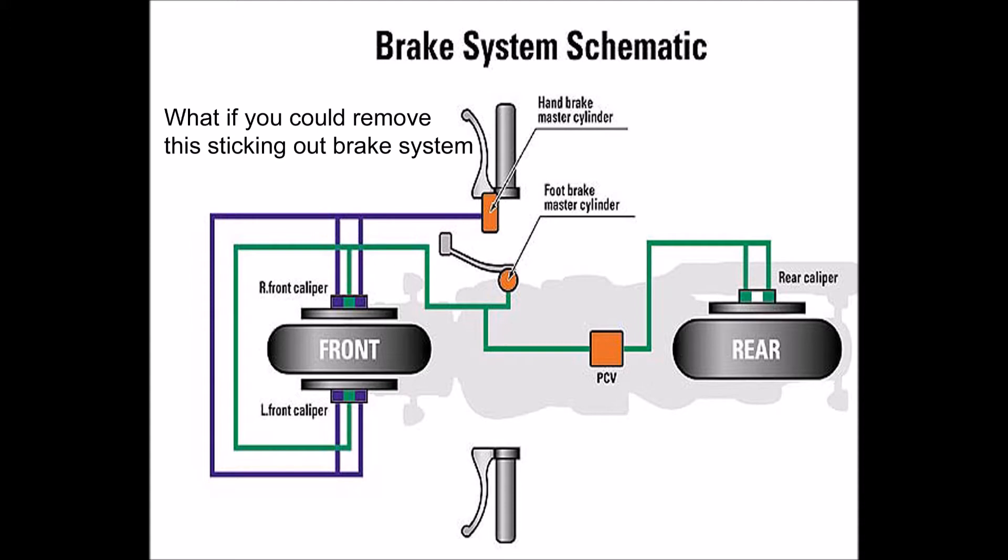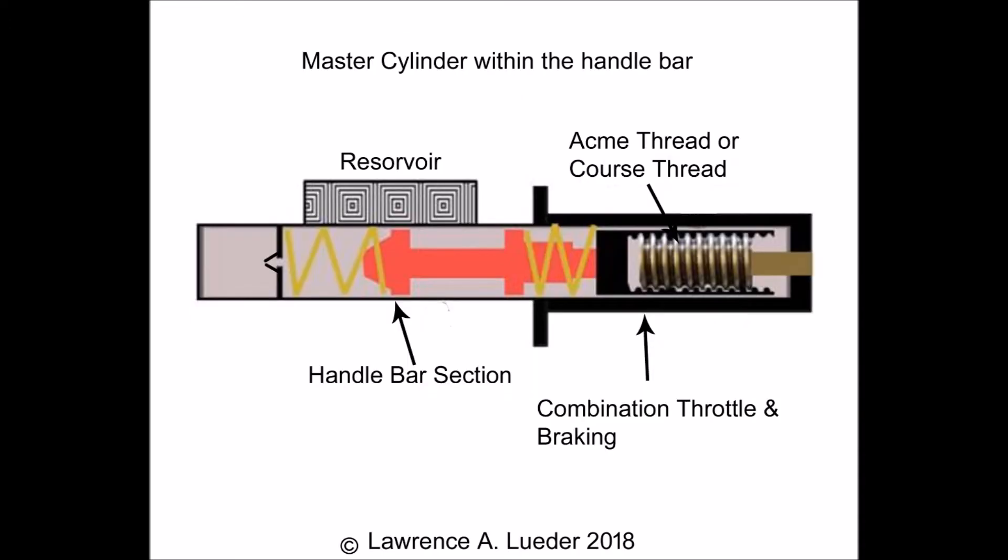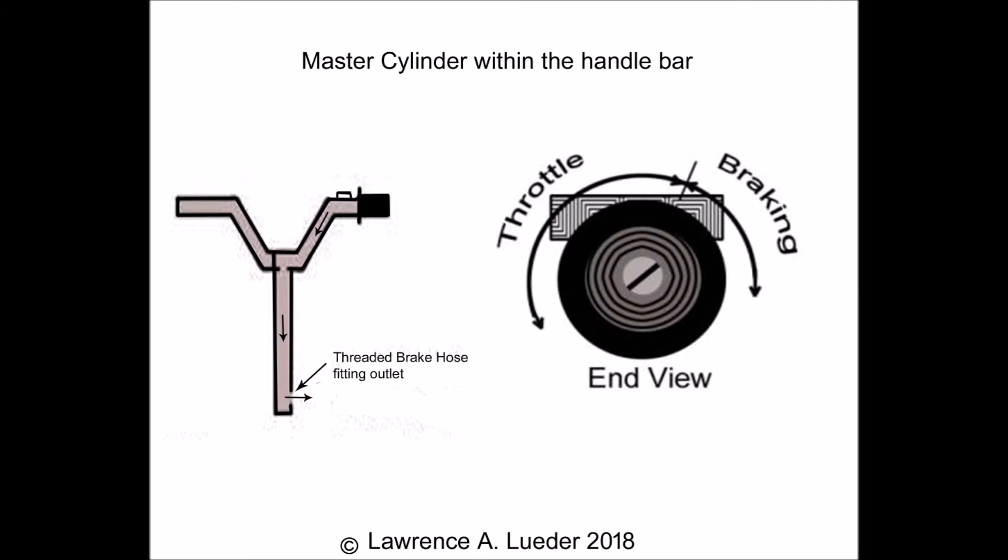The first invention is doing away with the typical external brake handle located on a motorcycle. Instead, I've come up with a brake solenoid that is built inside the handle. Simply turn the handle as you would to throttle up, and back past its normal resting point, and it applies the brakes — simple yet compact.